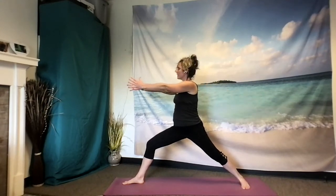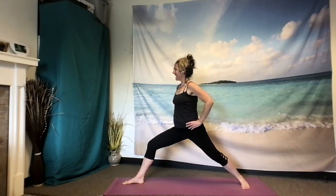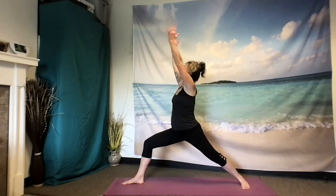Gaze looks out over that middle finger. Feeling some grounding with your feet. Coming back to your breath. From here, draw the left hand to meet the right, square off the hips and the shoulders. Exhaling hands to your hips. Drawing the right hip back, left hip forward. Then sweeping the arms up and over — Warrior I.